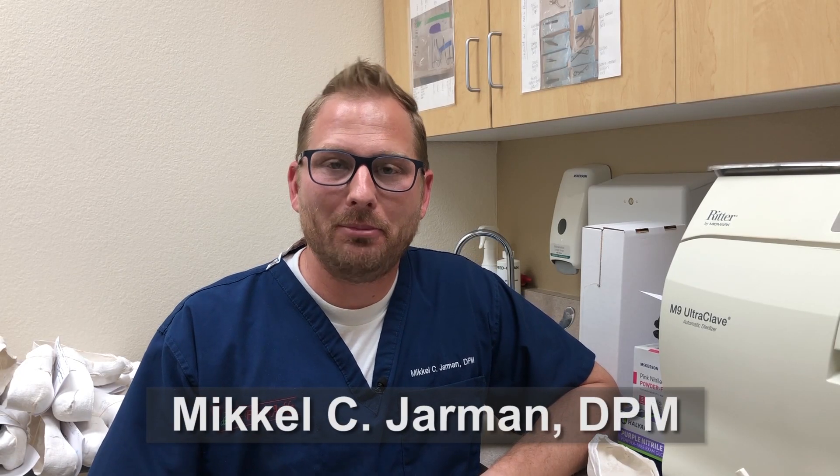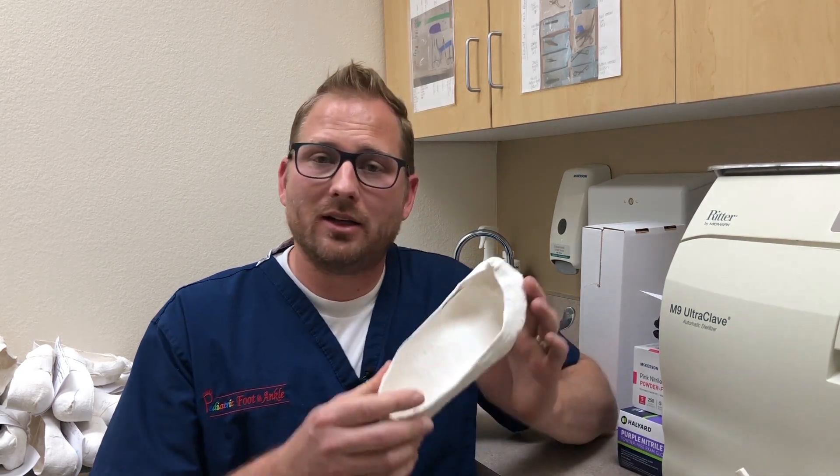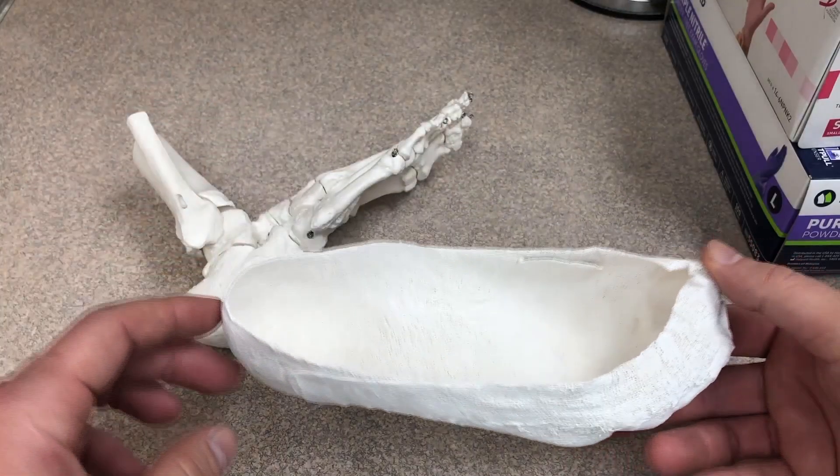Hi, I'm Dr. Michael Jarman here with Pediatric Foot and Ankle. Today I want to talk to you about custom orthotic casting — specifically the different styles or methods of orthotic casting and why one method may actually be more preferable than the other.